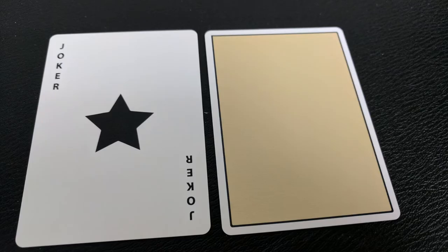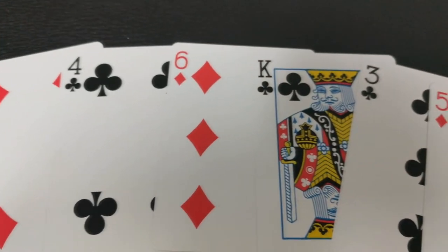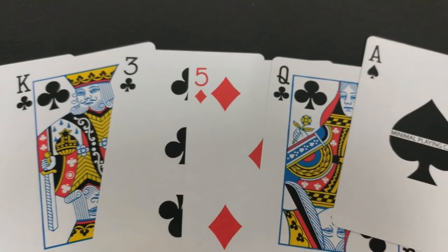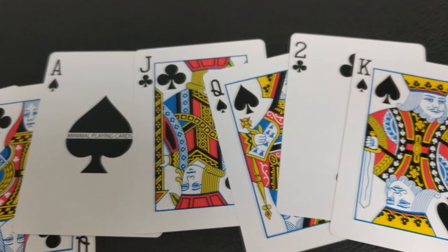With this deck you'll get two of the original Nock Jokers — a large black star in the middle with Joker on either corner. Your Ace of Spades is also the Nock Ace: just a large center pip with a banner in between that says Minimal Playing Cards. Your pips, indices, and court cards will all be completely industry standard, making them instantly recognizable. This is another thing that makes them perfect for magic, cardistry, and gameplay.